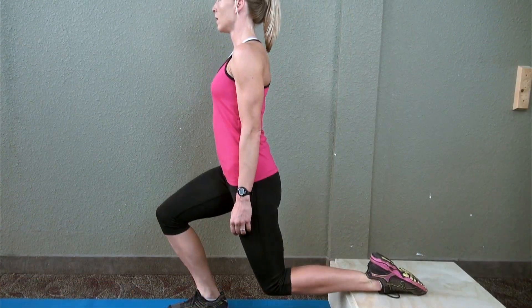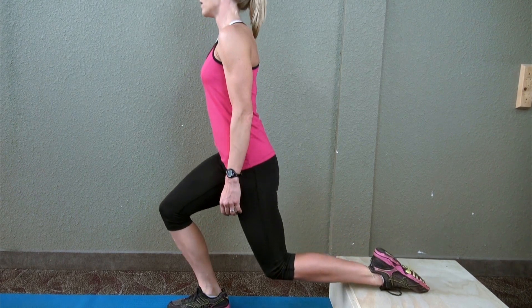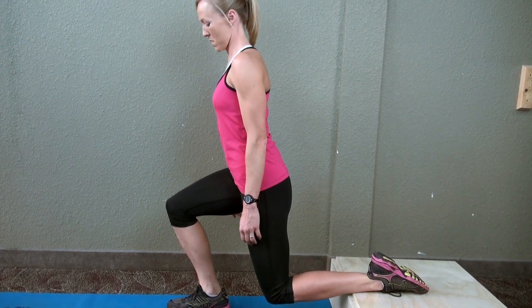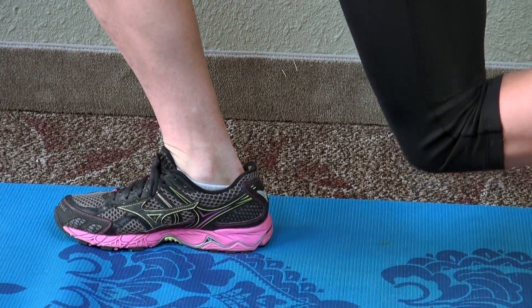Slowly lower. Make sure the laces are down on that back leg and the weight is on the heel of the foot of the working leg.